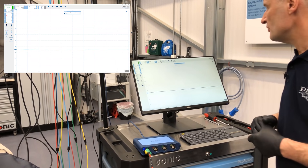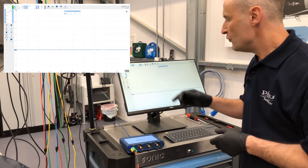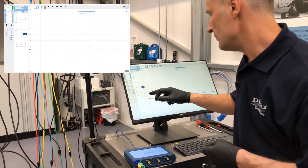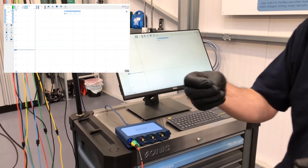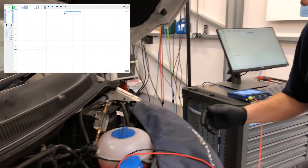We are around about 3.6 ohms. Now if we change this to a slower time frame — let's go to something like two second divisions — we can do a wiggle test on the wiring harness.